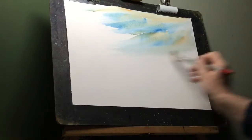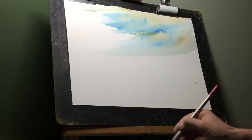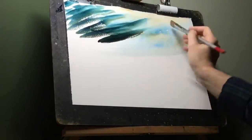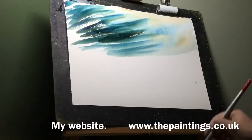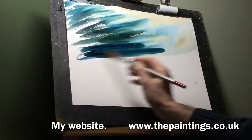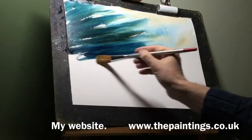Here we go with the dark colors down this left-hand side. You'll see that I'm gradually going to darken this down towards the horizon and maybe add a few more lines in there. All these colors are sort of the same direction, so it looks like it's quite stormy, blowing from that right-hand side.